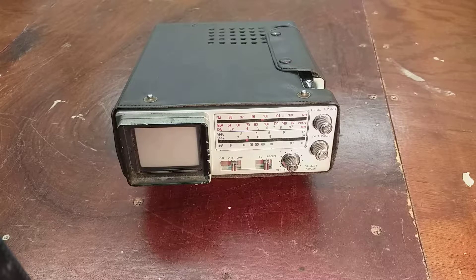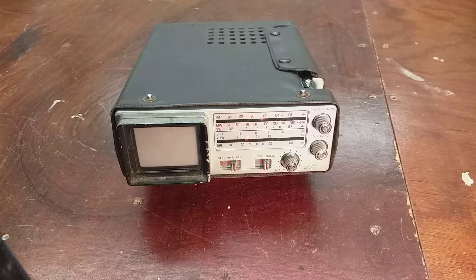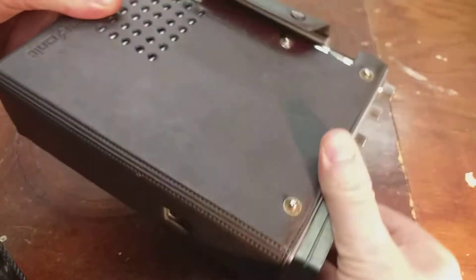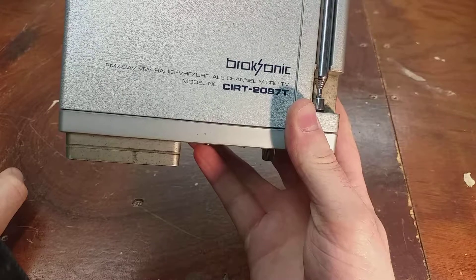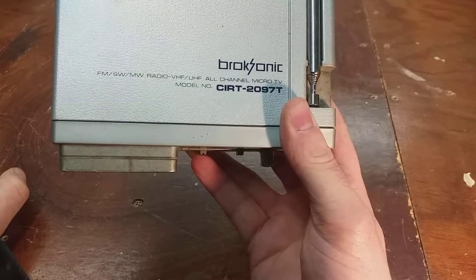Hello, tonight we're going to have a look at this Brooksonic model number — and get this for a model number — CIRT-2097T. This yoke stems from 1986 and it's a little portable TV radio, multi-standard. Put it in your attaché briefcase, a little telly on the go — for businessmen who like to keep up with TV and stuff. It comes in this little leather pouch, which it slides out of quite neatly.